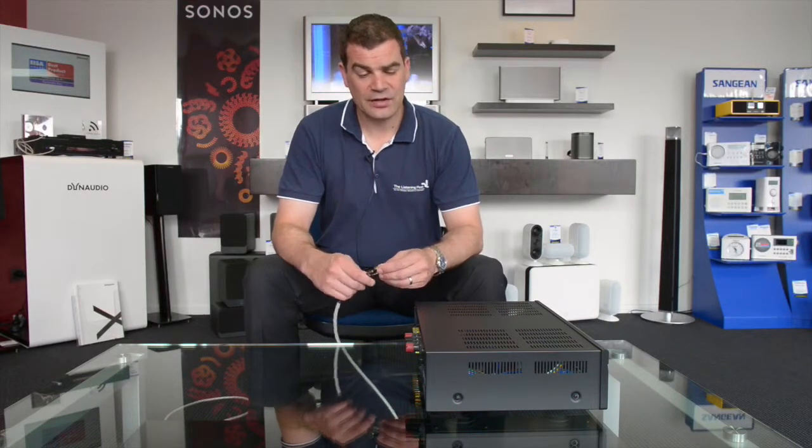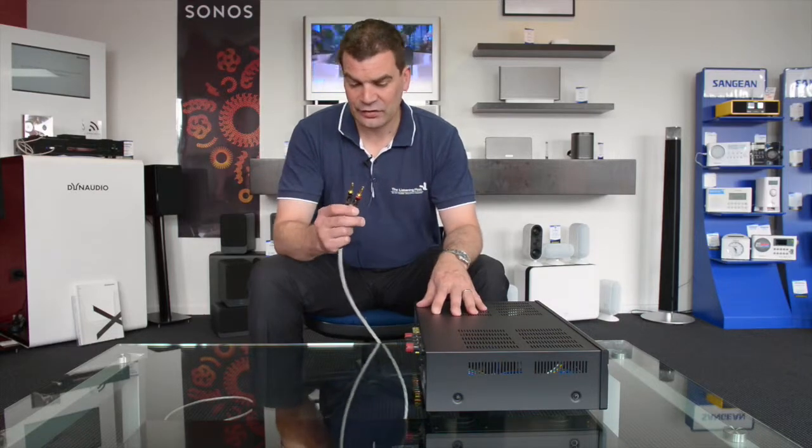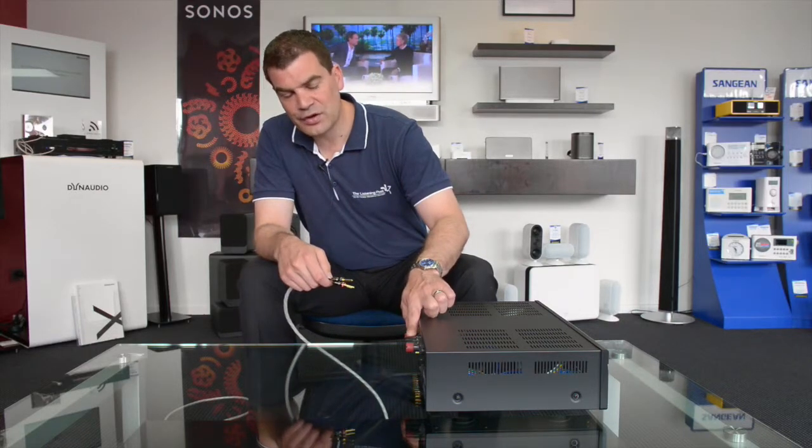Hello and welcome to the Listening Post's video tips and tricks. Today it's about banana plugs and getting them into your brand new stereo.